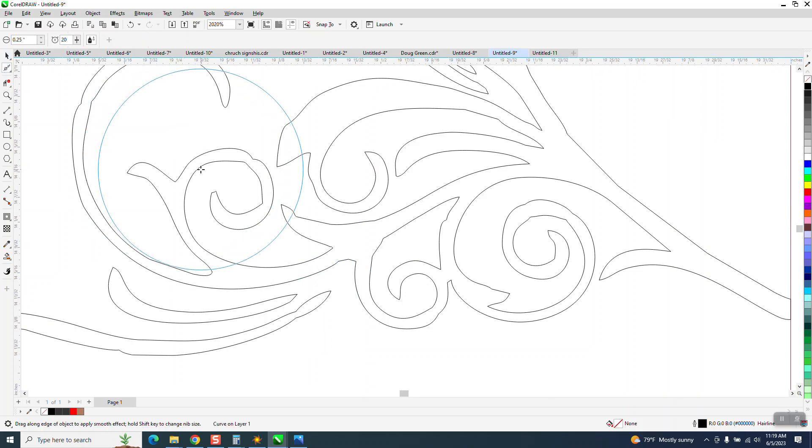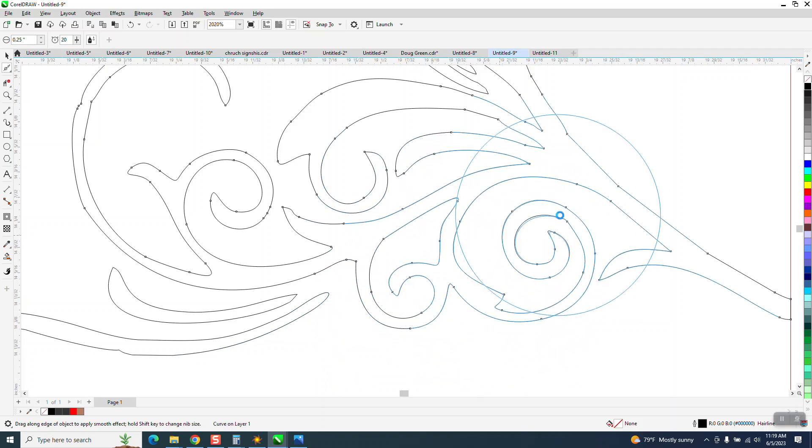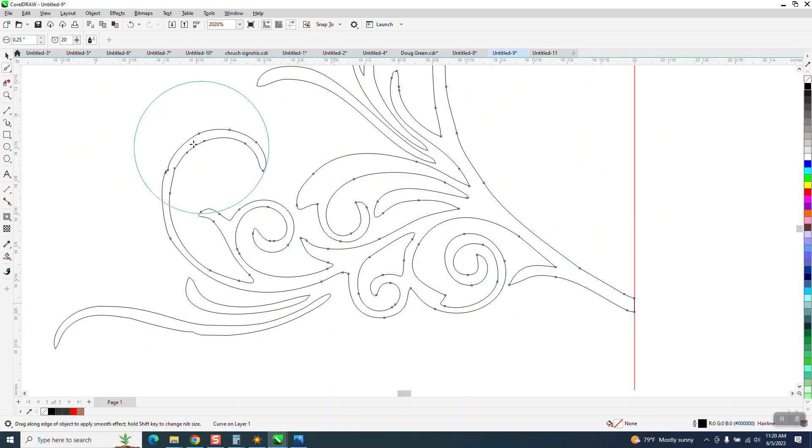Take the smoothing tool and select that line — you see the nodes come up — and see how much it really comes out. But you've got to hit that line. I would take a little bit more time than I'm doing, but in just a second you're going to see how much better this looks.